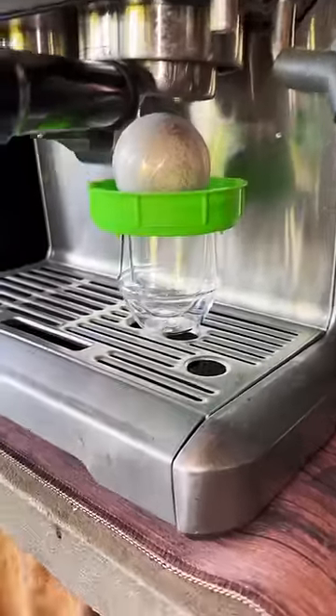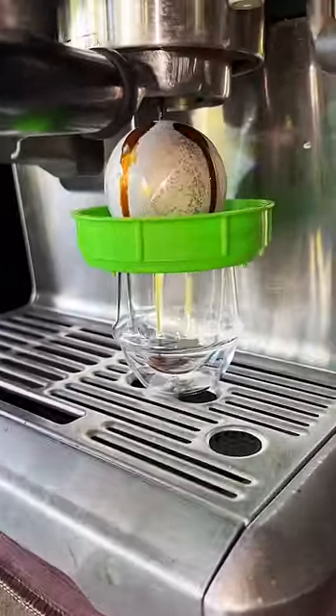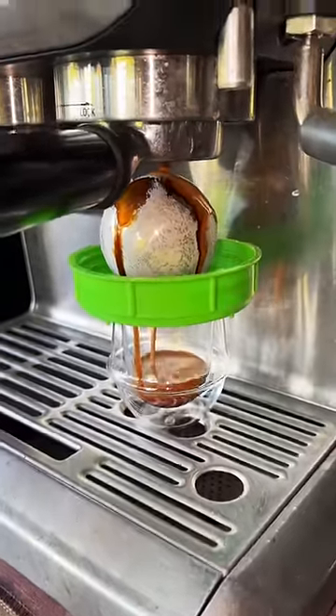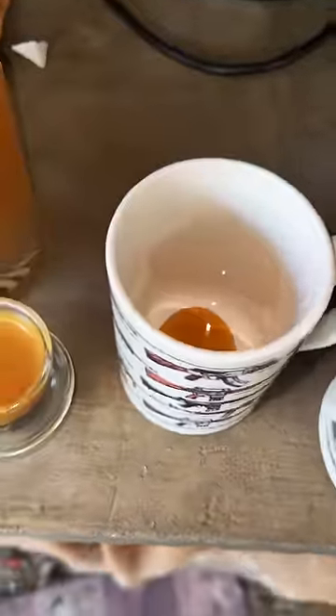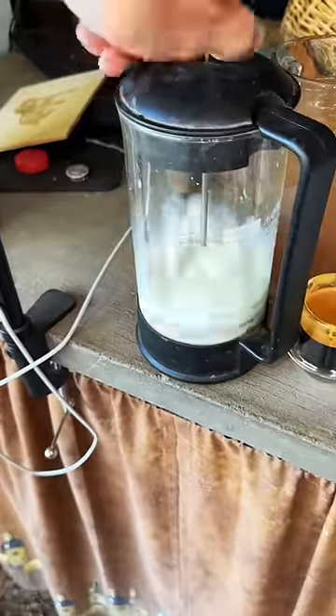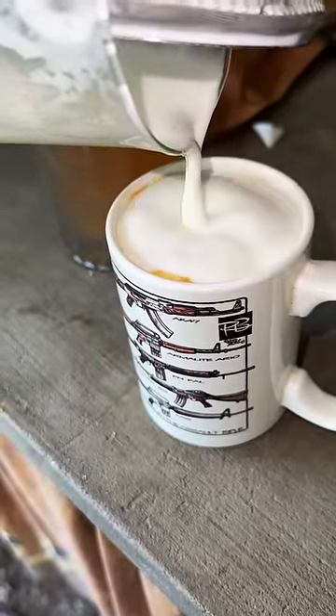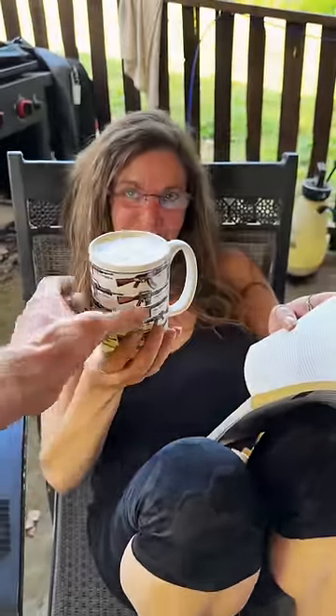I asked Jen if she wanted a coffee and she said yes, so I made her an iced latte. Pulled the espresso over a frozen stainless steel ball, put some maple syrup in the bottom of the cup, frothed some cold milk with a French press, mixed the espresso with the syrup, and then poured the milk right over top of it with some ice. Thank you, baby. You're welcome.